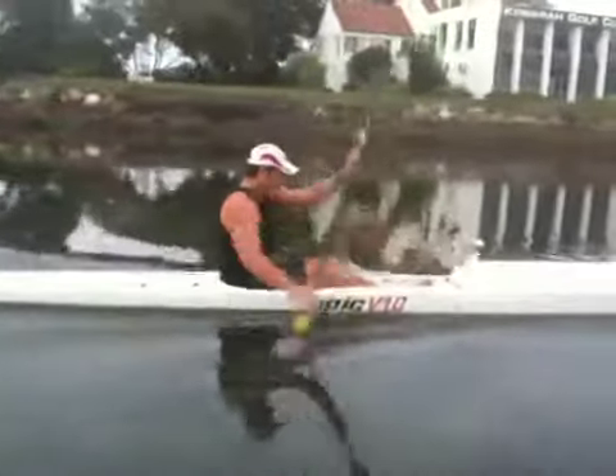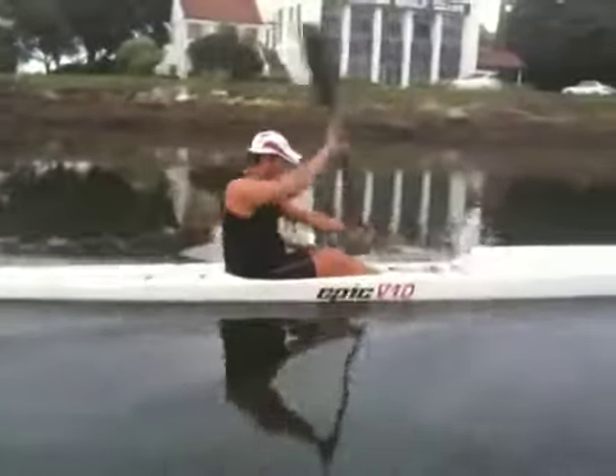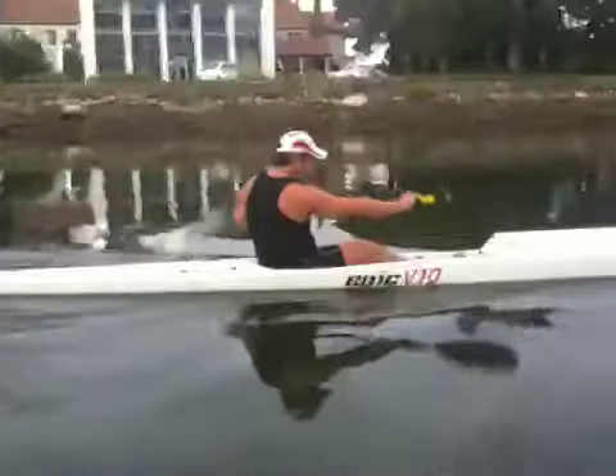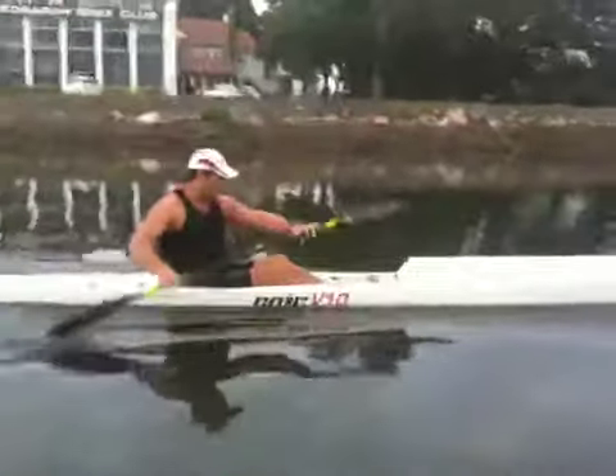You're paddling with a bicycle-type effect. If you can lift your hands up so they're always finishing at about chin height, you're rotating your shoulders pretty well — but you just need to connect the hips as well and lean forward. That way you'll get a hell of a lot more power on the catch.